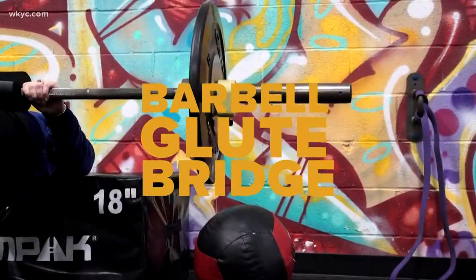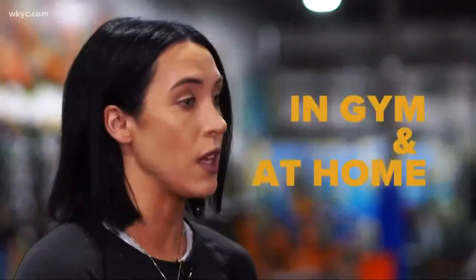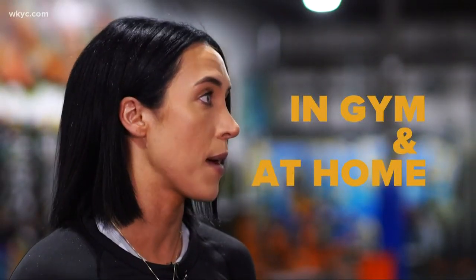So today you're going to take me through a few staple moves for every girl's workout. Yes, so today we're going to do the barbell glute bridge, a seated shoulder press, and a slider tuck. We're going to do these in the in-gym version and the at-home version, so you can learn how to do them anywhere at any time. This could be brutal, but I'm excited — let's check it out.